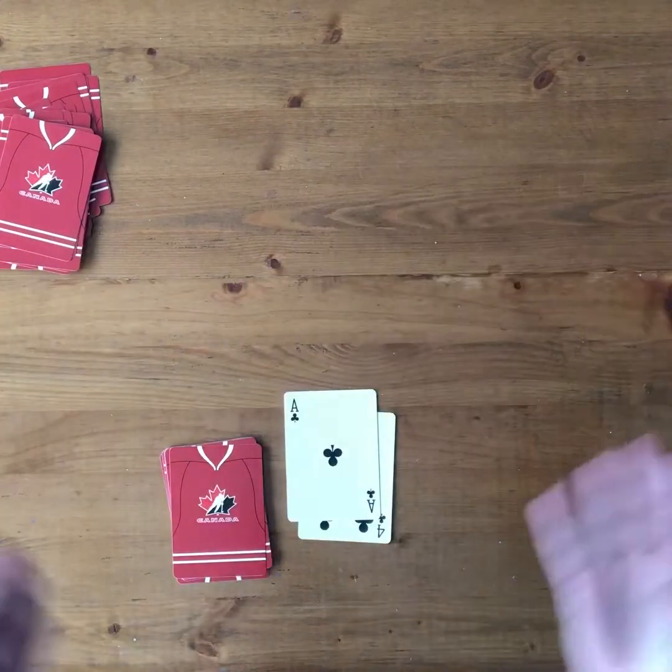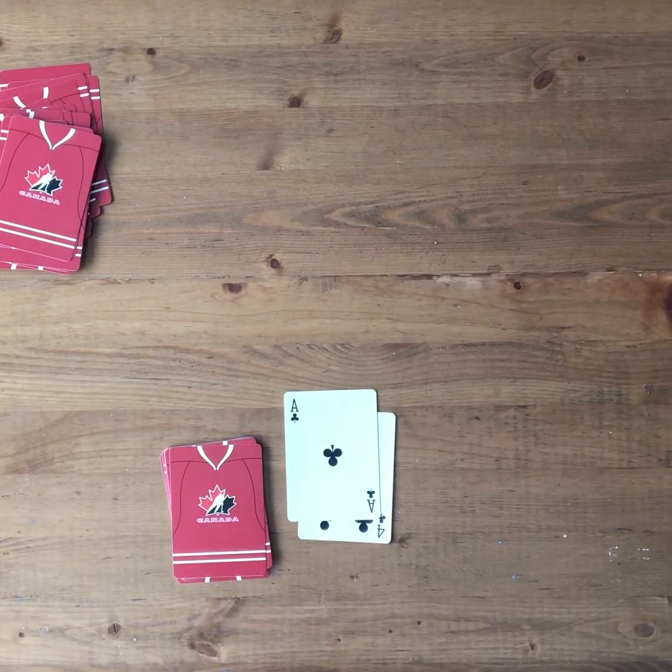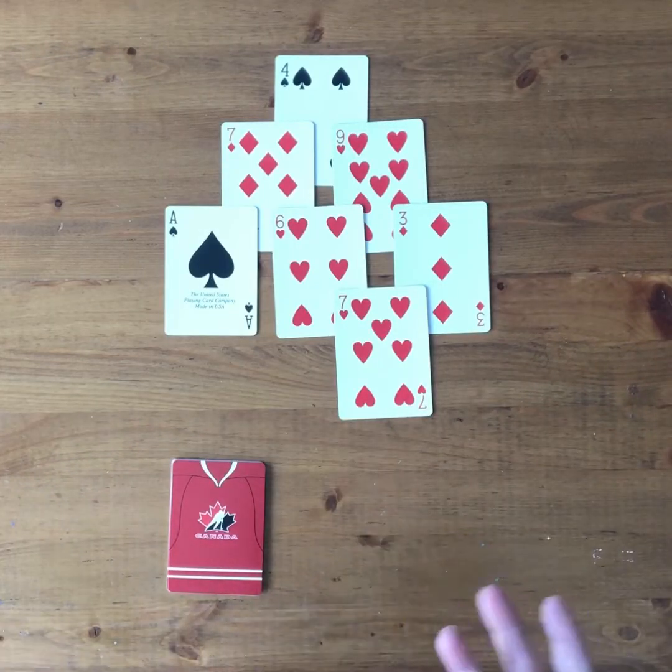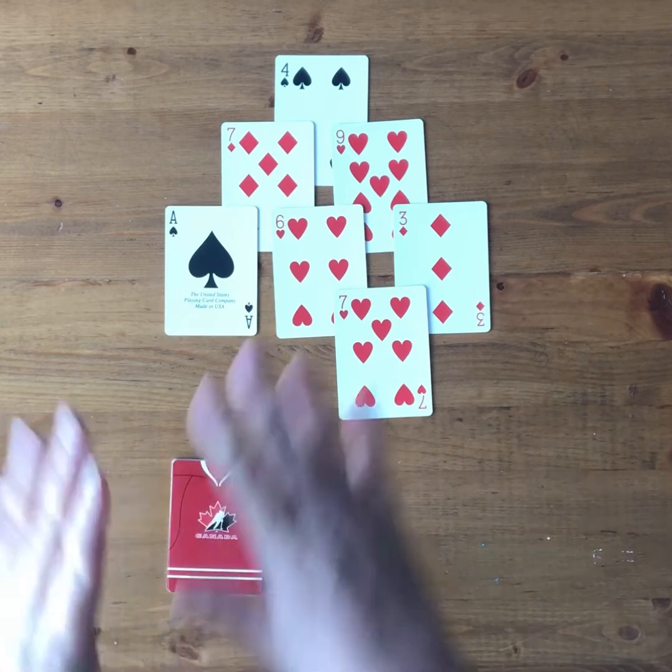I'm finished, and I get a score of zero because I used all the cards. I just want to share another example of what might happen in this game.